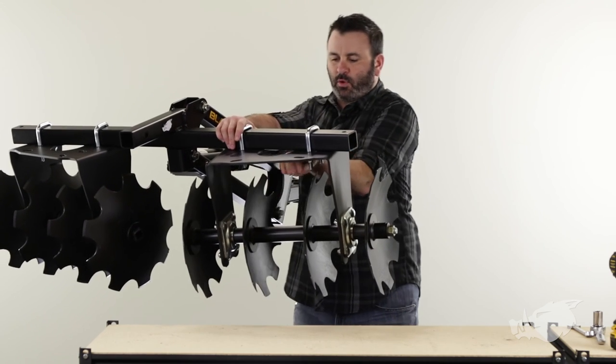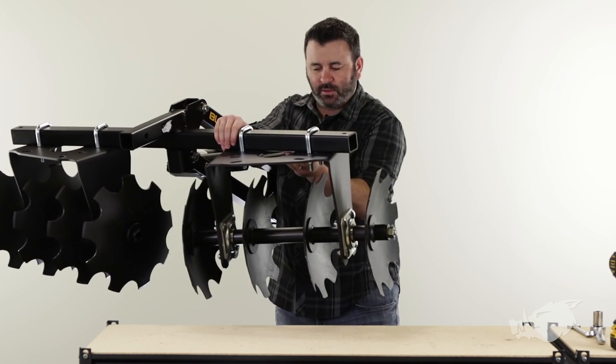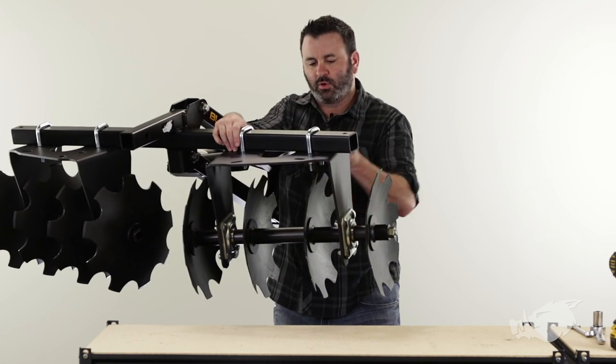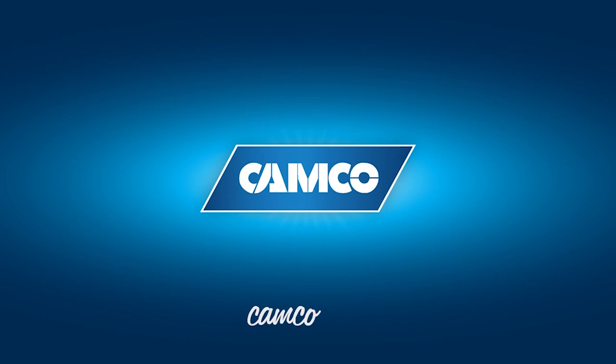After you get this final bolt tightened down, you're ready to go out in the field and play with your brand new Blackboard Disc Harrow. Hope you found this video helpful. Thank you for watching. Camco.net.